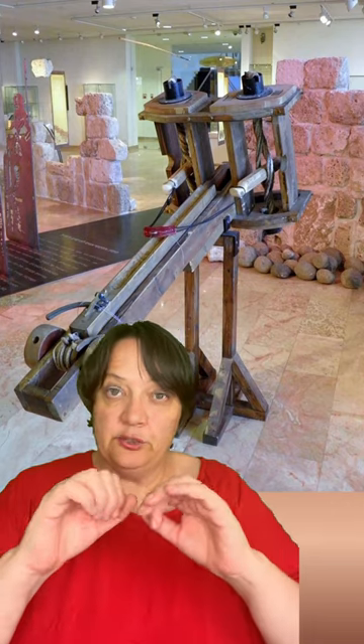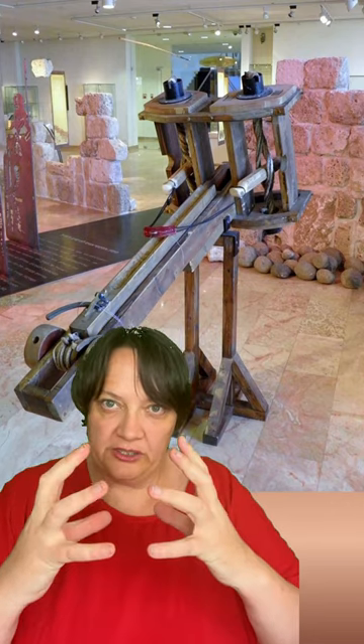Two thick twisted ropes were connected onto separate arms and connected at the back of the ballistae with a cord that held the actual ball or javelin. This was then tightened with a winch, and when it was released it would fire the missile.